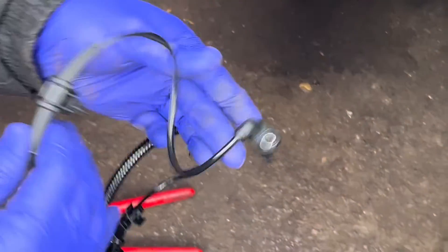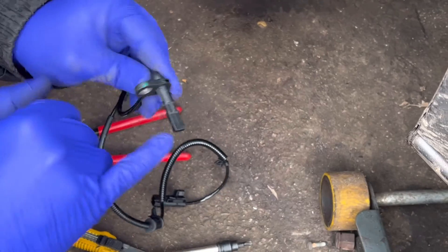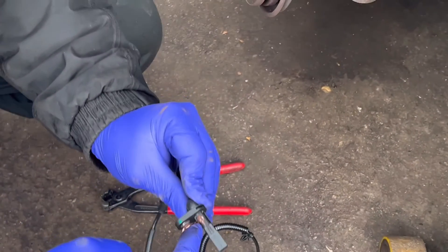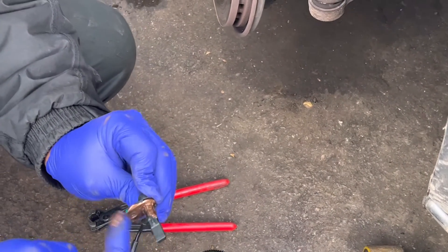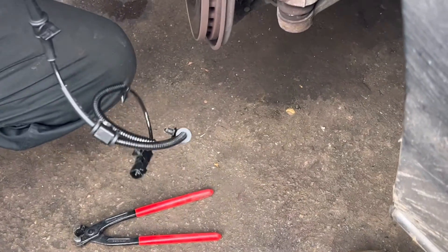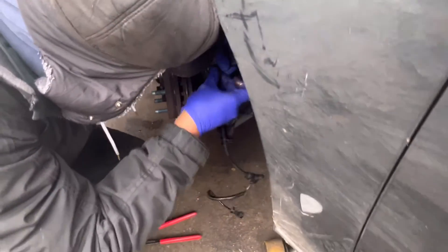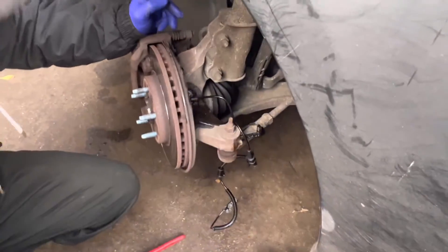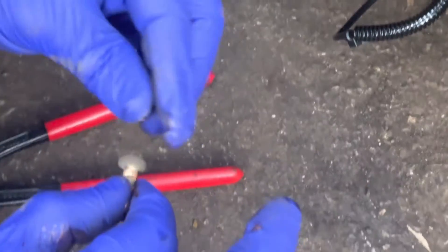This is the new sensor. Before I install it, I'm going to apply a little bit of copper grease around this area — not here, only the connecting area. When you go to remove it next time, this is very helpful. Make sure to press it all the way in. You can see this screw is also a little bit rusty, so I'm going to apply a little bit of copper grease to this screw as well.